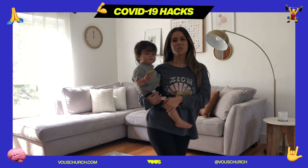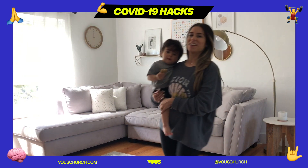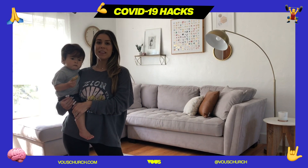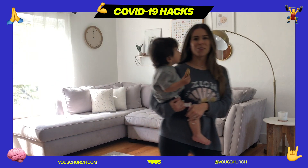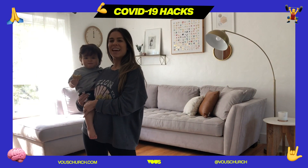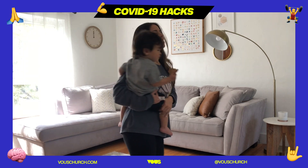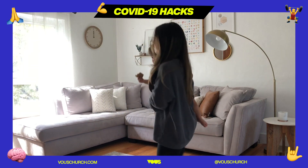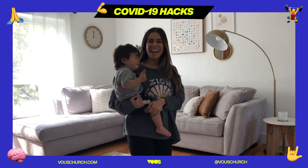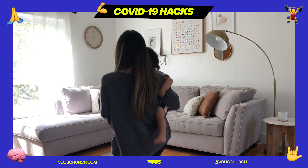We're going to take four steps to our right: one, two, three, four. Then four steps to our left: one, two, three, four. Repeat that: one, two, three, four. Then again: one, two, three, four. Then you're going to turn over your right shoulder for eight counts: one, two, three, four, five, six, seven, eight. Turn over your left shoulder for eight counts: one, two, three, four, five, six, seven, eight.